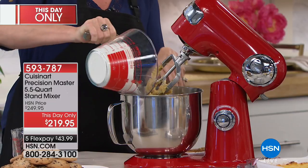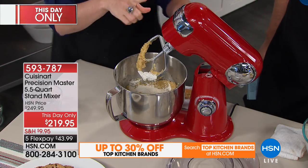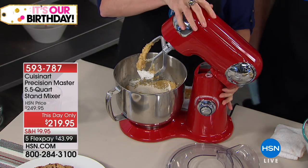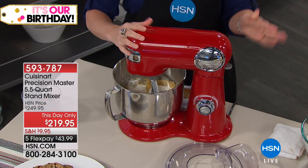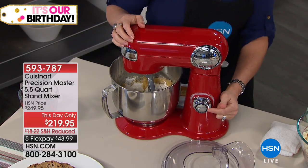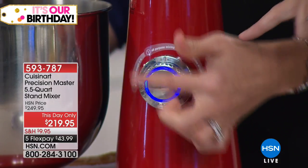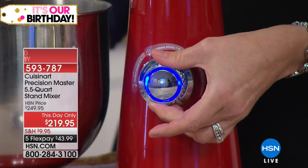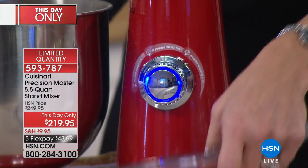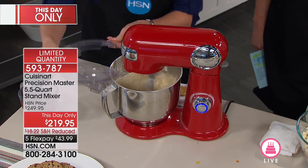We're going to do cookies using the included recipe — you're getting 47 recipes included. You get the chef's paddle, the whisk, the dough hook, and the splatter guard — everything that another brand would sell you as an addition is coming included today. We have 12 speeds; the average stand mixer has about eight. You can start at a low position and crank it up to high.